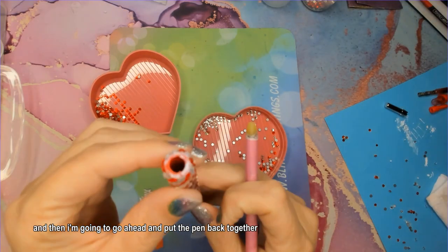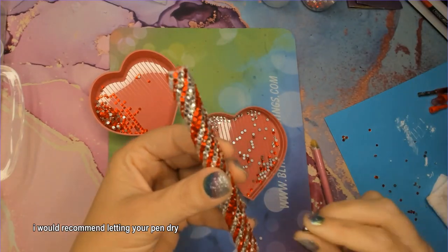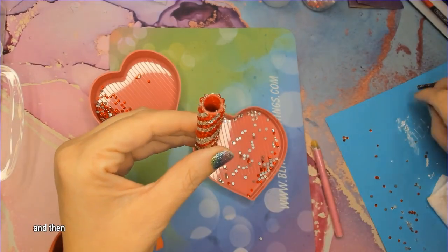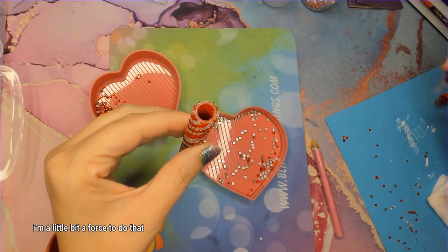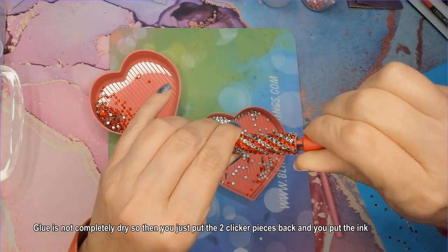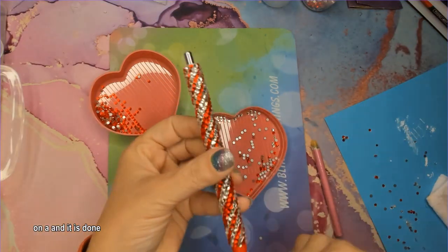Now I'm going to put the pen back together. Normally I would not do this right away — I would recommend letting your pen dry for at least an hour, maybe three or four, before reassembling, because you're going to use a little bit of force to screw everything back together and I'd hate to see rhinestones come off because the glue isn't completely dry. Then you just put the two clicker pieces back in, put the ink piece back in, screw the end back on, and it is done.